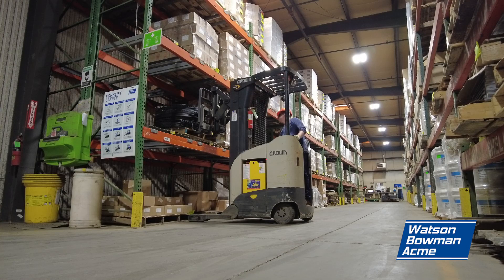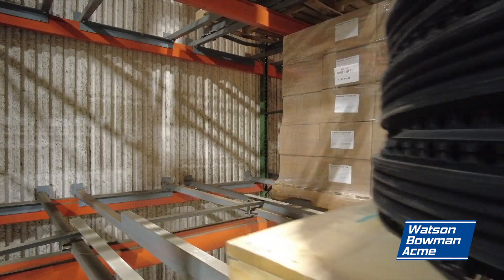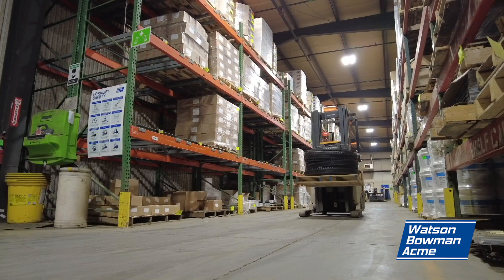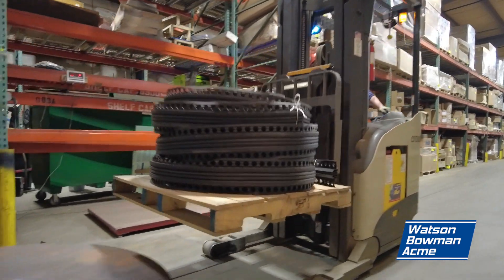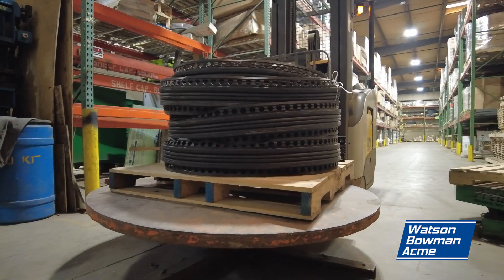Approach the rack or staging area with your forklift. Make sure to maintain a line of sight and operate with care and precision. Watch the floor for pedestrians or other workers who have the right of way. Select a pallet with enough rubber to cut for your order. Keep in mind that a full pallet will have about 500 feet of rubber.